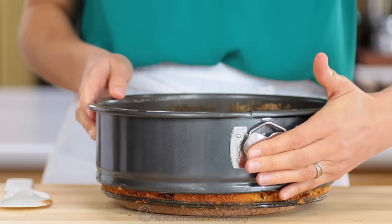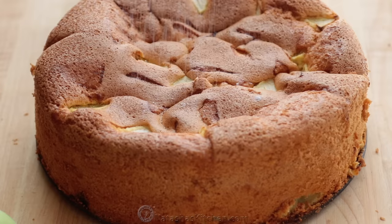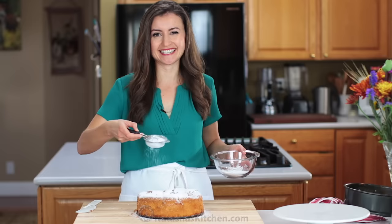Look at that — so tall and impressive but so easy. Before serving, I love to dust it with lots of powdered sugar. This cake is not overly sweet so feel free to go crazy. No one's gonna complain.